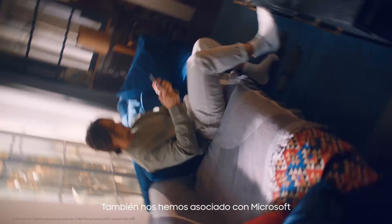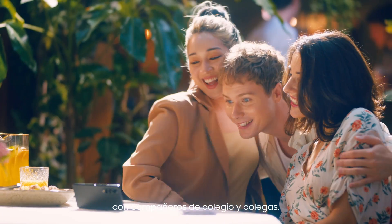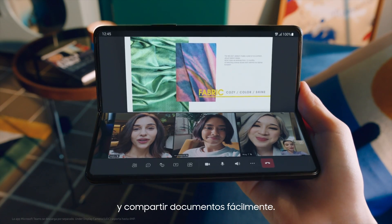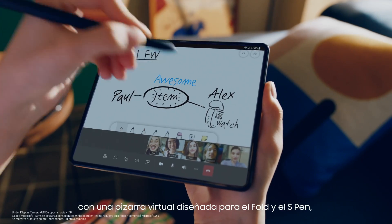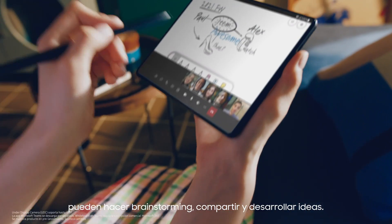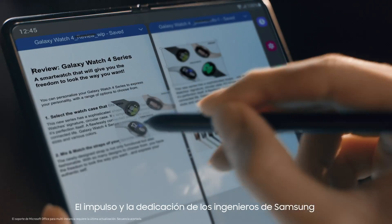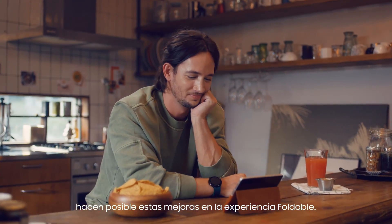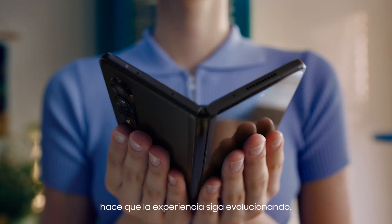We also partnered with Microsoft to make it easier to collaborate on projects with classmates and colleagues. In Microsoft Teams, users can enjoy video calls and share documents easily. And now, with the virtual whiteboard designed for the Fold and the S-Pen, they can brainstorm, share, and develop ideas. The drive and dedication of Samsung's engineers make these enhancements to the foldable experience possible, and our community of consumers keeps the experience evolving.